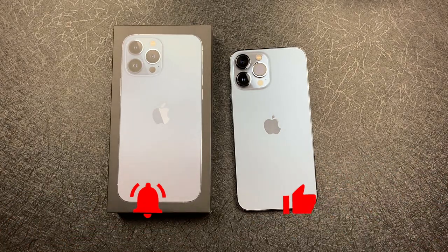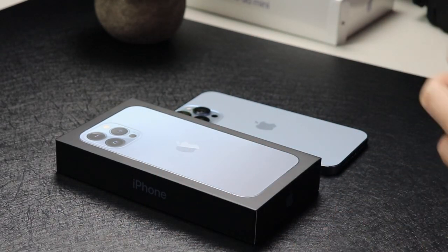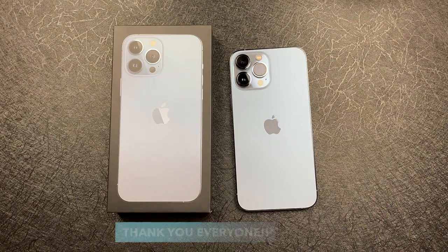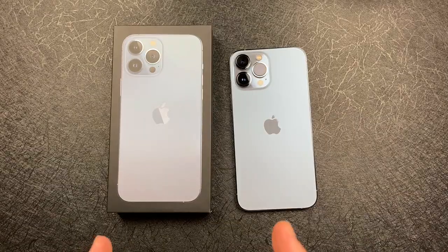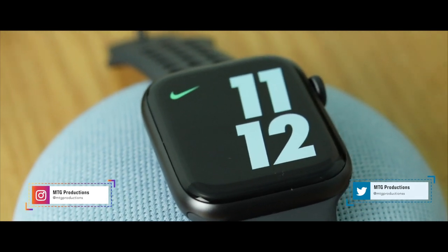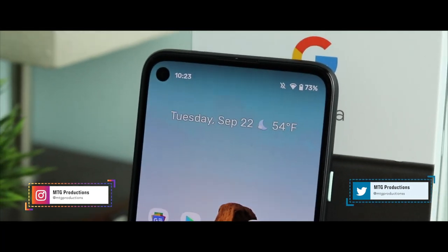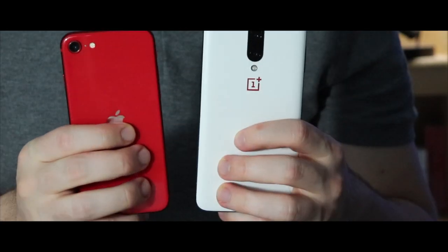Thank you all so much — I thank you guys in every single video because you make my dream a reality. None of this would have been possible without everyone's support: liking, watching, sharing, commenting, and subscribing. It really does mean a lot, and from the bottom of my heart, thank you. Be sure to hit that like button and subscribe button — the more interactions, the more this video gets pushed out to new viewers. Until next time, this is MTG!